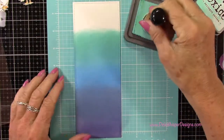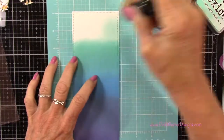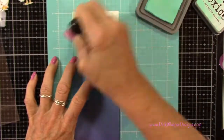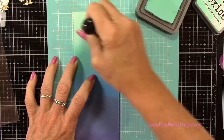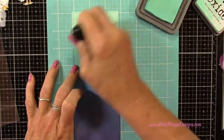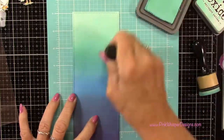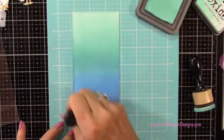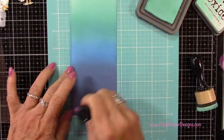Now the Salvage Patina is one of the brand new colors, so I'm going to go ahead and add that right up at the top so it'll be nice and light up there. And going back to those Peacock Feathers, just keep on reversing the order of my blenders and blending that out.